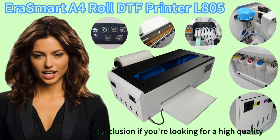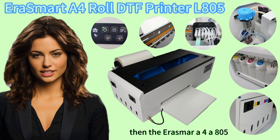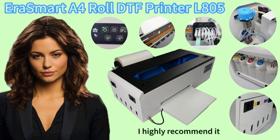In conclusion, if you're looking for a high-quality DTF printer that is easy to use and affordable, then the Erasmard A4L805 Roll DTF Printer is a great option. I highly recommend it.